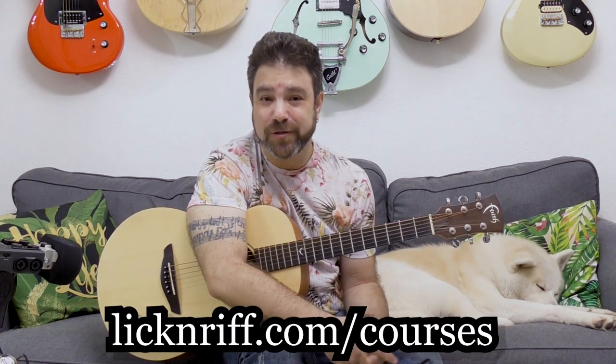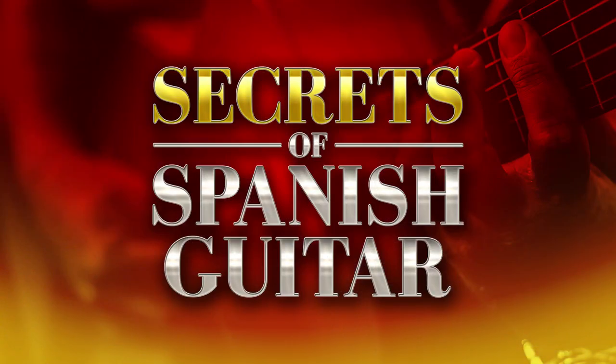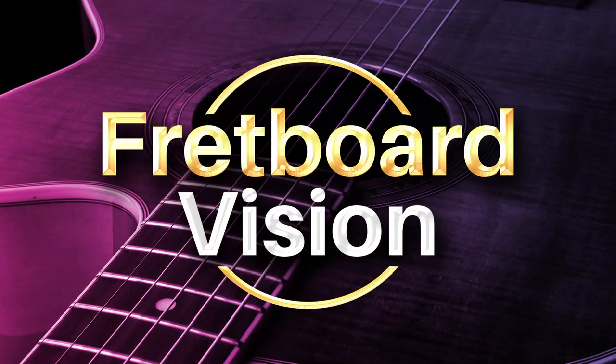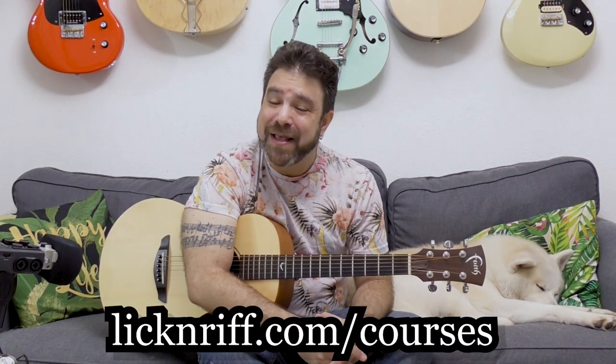Before you go, check out my full course program — the Break Your Boundaries course program, filled with over 15 course modules designed to take your playing and musical knowledge to the stratosphere. I release new courses regularly and every future course is automatically added to your members area. Go check it out at licknriff.com/courses. Subscribe to the channel if you haven't already — bye for now, have fun!